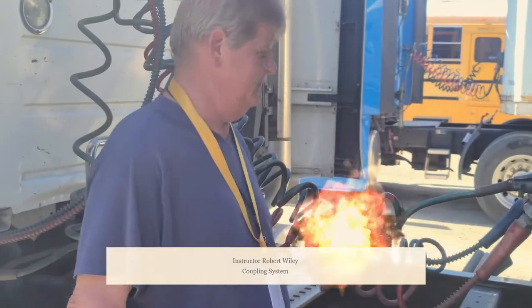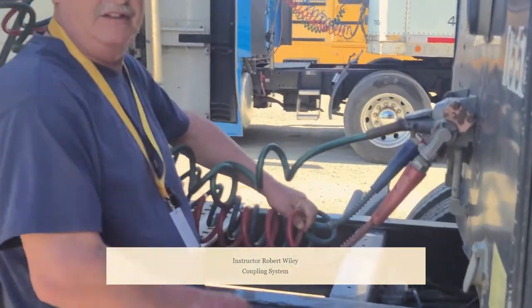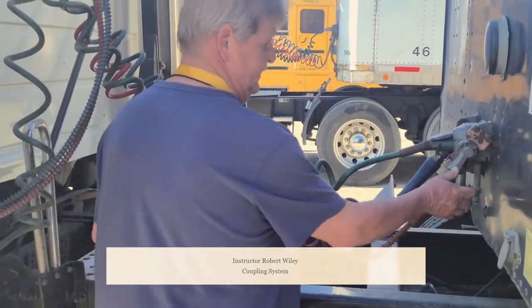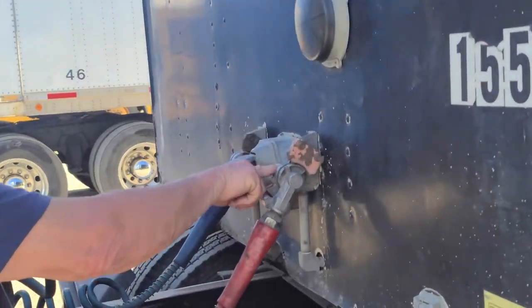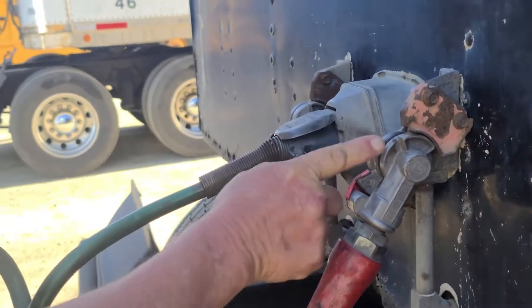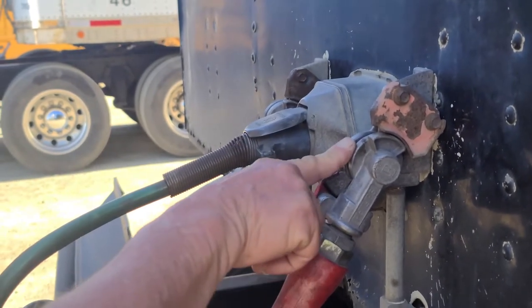Today we're going to do our couplings, starting with our airlines. There are no abrasions, bulges, cuts, or leaks; they're securely mounted to the trailer by the glad hand and glad hand receiver, which are not cracked, broken, or damaged; securely mounted, no missing hardware, and not leaking. In between them is a rubber seal — the rubber seal is not excessively worn or torn and it is not leaking.